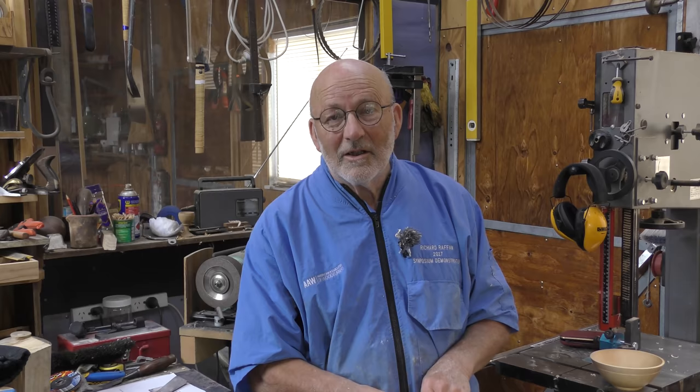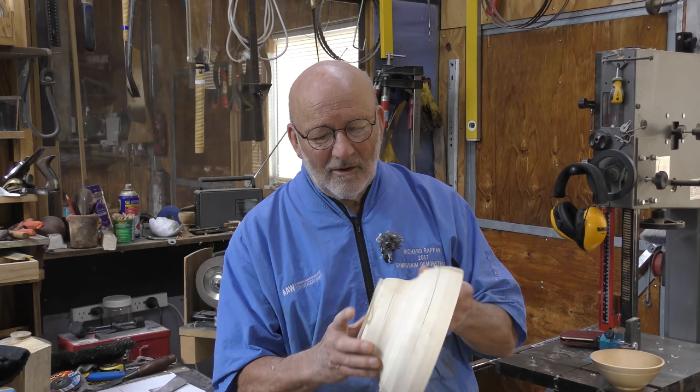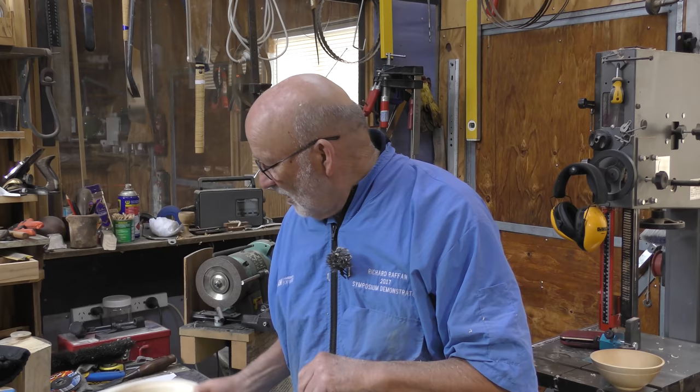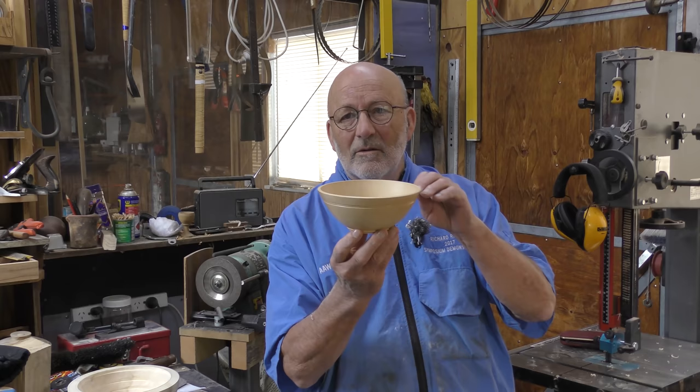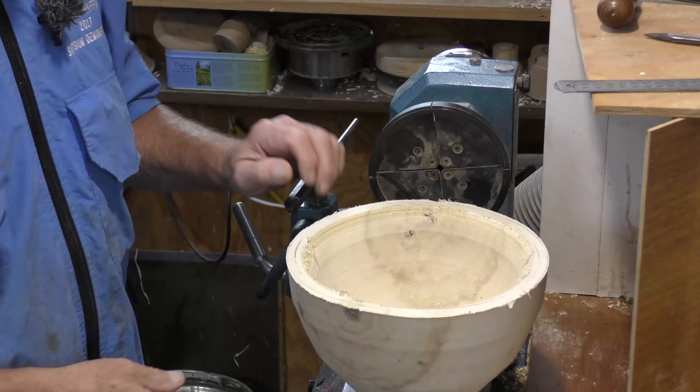Hello, I'm Richard Raffan. In this video you're going to see a couple of bowls, the first of which was a bit of a disaster. I set out to make a box elder bowl but it had a big split in it and rather than fill the split, just better to abort the whole thing. And in the end you'll see me make this little pear bowl which is a kind of breakfast cereal bowl which came out very nicely.